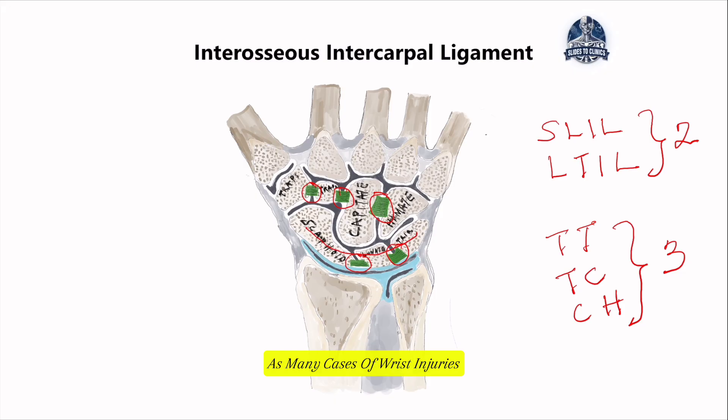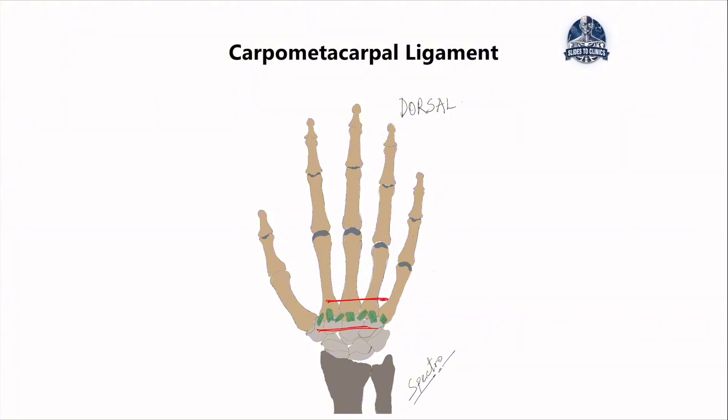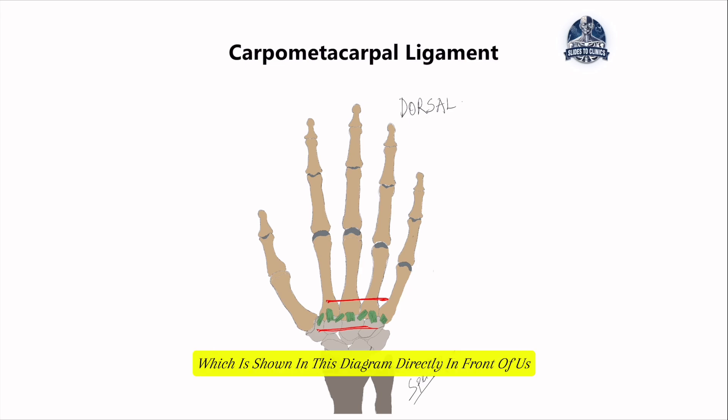This is very important, as many cases of wrist injuries or falls on an outstretched hand often result in damage to these ligaments — the most common being an injury to the scapholunate ligament. Moving further into the carpometacarpal joints, this is where the distal carpal bones meet the metacarpals. These joints are stabilized by two types of carpometacarpal ligaments: those at the dorsal part of the hand and a similar arrangement of ligaments at the palmar side.